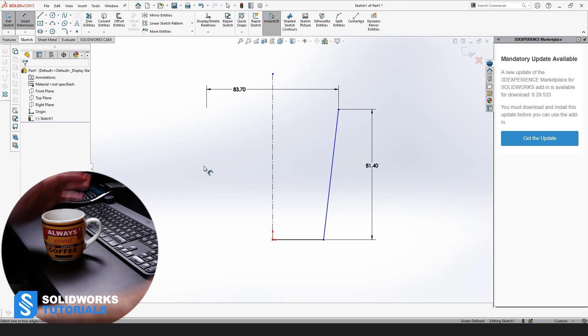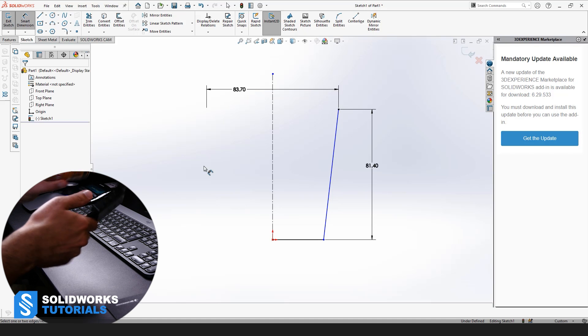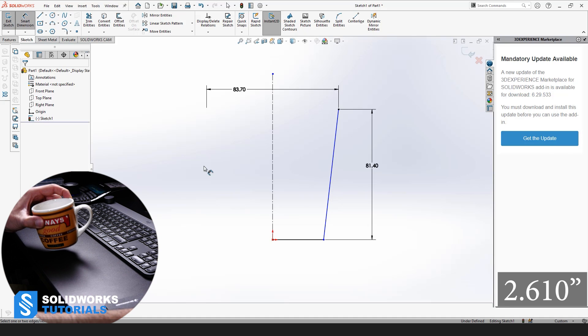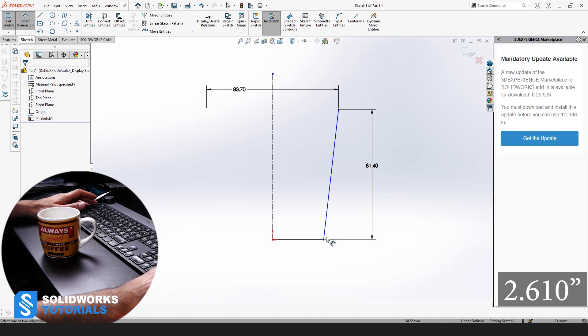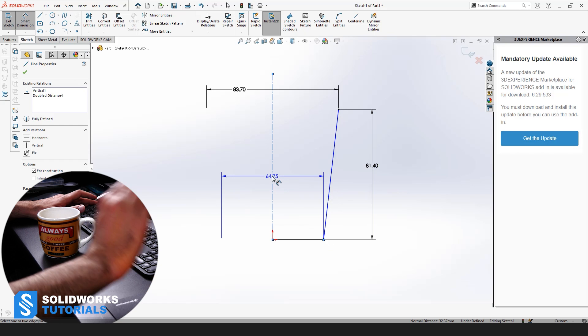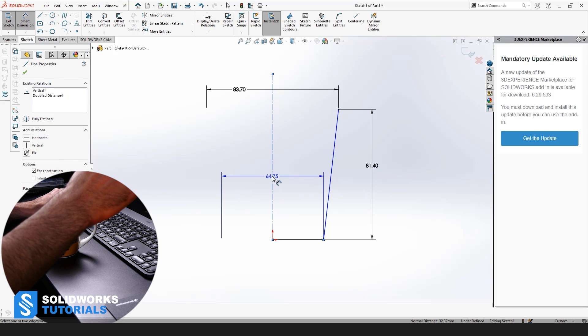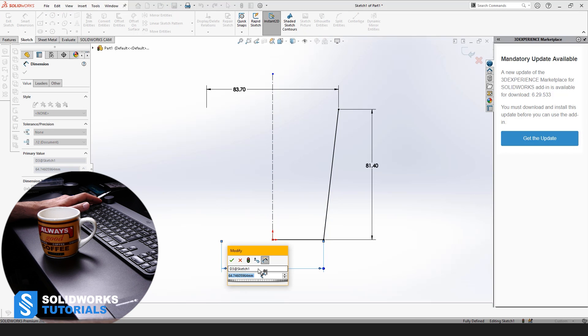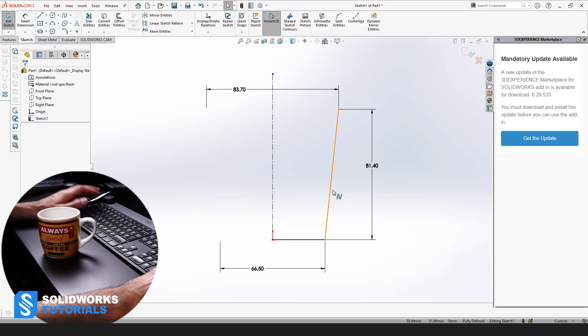Let's measure the lower diameter of the mug, which is 66.3. So we select the point and center line, and since we chose diameter mode for the diameter above, this time it picked diameter automatically. So 66.5 — this is almost the outer geometry of the mug.